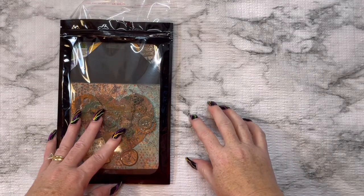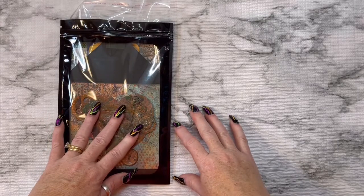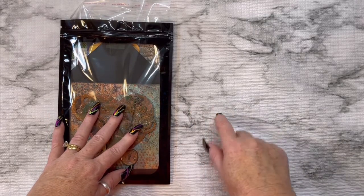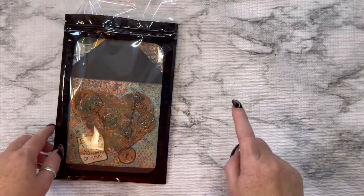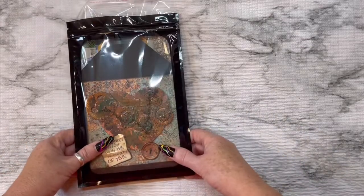Hey everybody, this is Diane with Crafting with Fury. I am here with another VR and this is for Rosie's Creative Wings here on YouTube. Hey girl! Miss Rosie is holding her very first birthday challenge giveaway over on her channel.